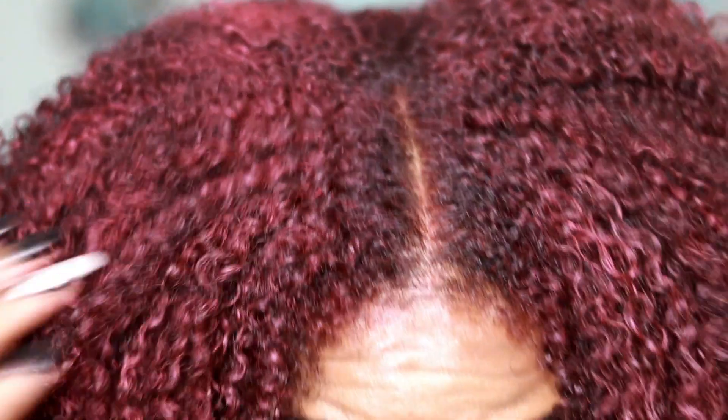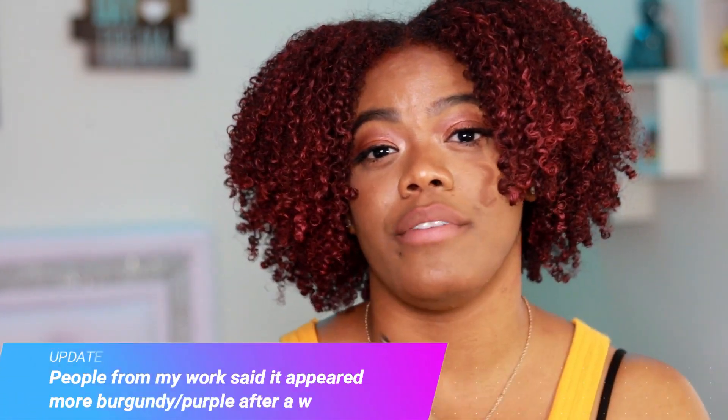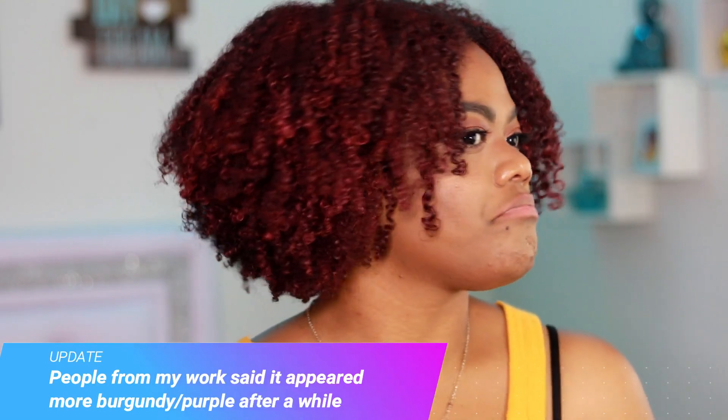It kind of reminds me of a strawberry color, which is perfectly fine for me — I think it's super cute. I will keep you guys updated to see how long this actually lasts and if the color stays as pigmented as it is right now or if it fades. If this is a thumbs up, I might just be buying this in multiple colors.